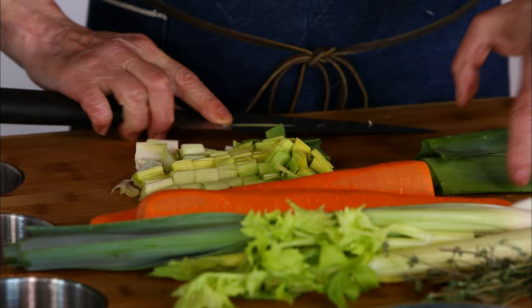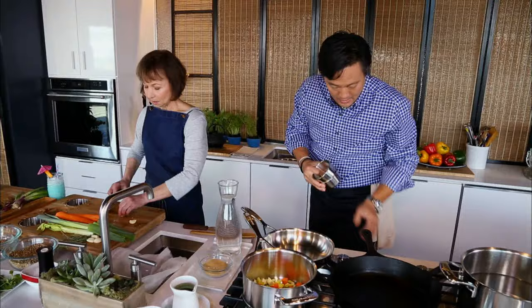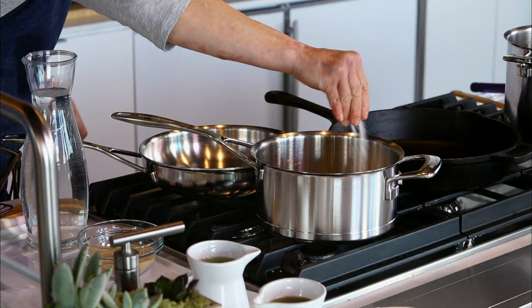So celery, leeks, and carrots. I'm gonna smash a couple cloves of garlic. Add some thyme and bay leaf. So this takes about five minutes to sweat down. These are bluefoot mushrooms that were foraged locally — they're called bluefoot because often the stem has a tinge of lilac. I do not use the stems.